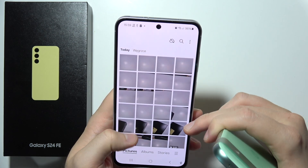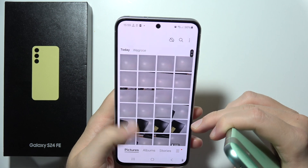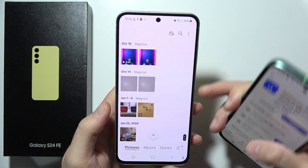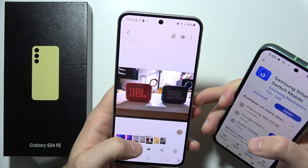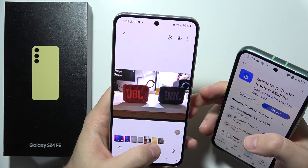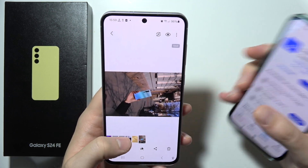Now I can click here and as you can see, I can find the transferred files. As you can see it's right here — we've got the date selection. So I can find everything that I just sent from this phone to this one. And that will be all. Thanks for watching.